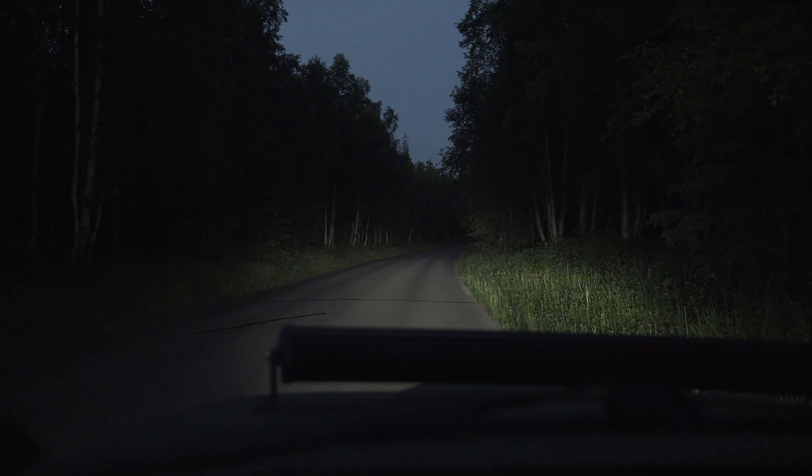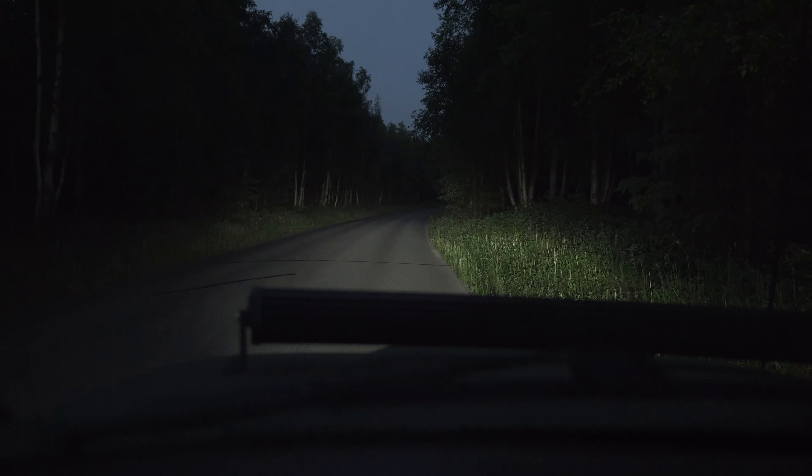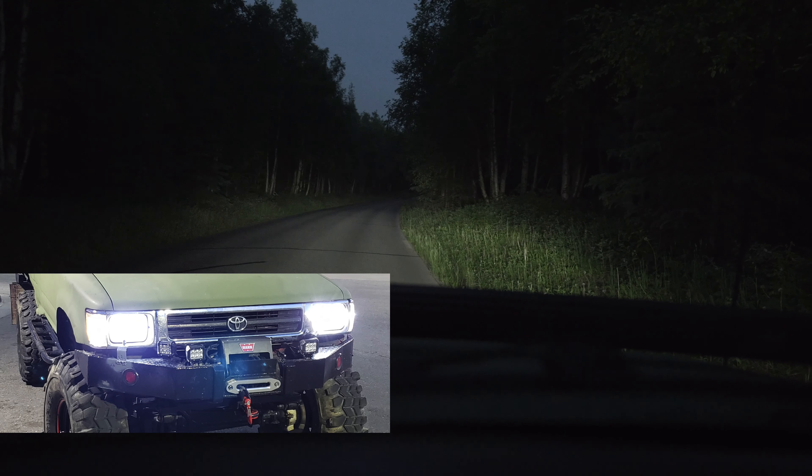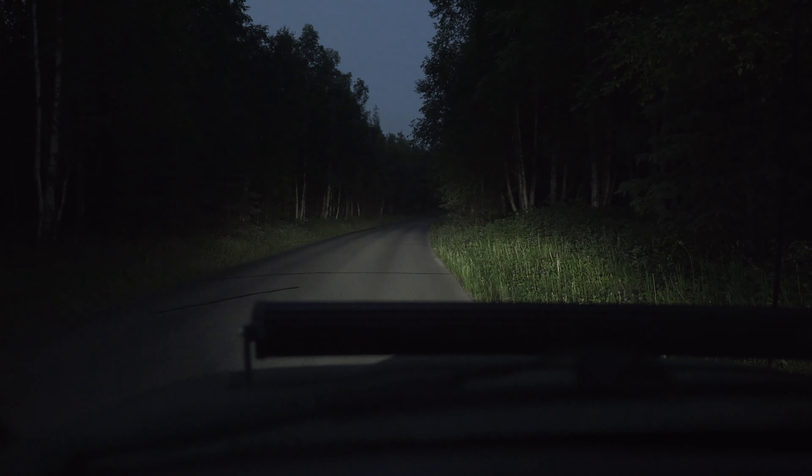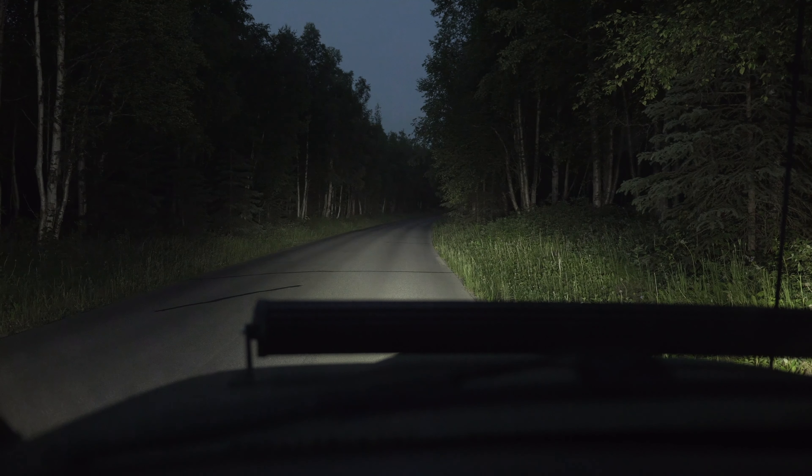Now let's add my other LEDs on. We're going to go ahead and activate the 4 paw lights. We're on low high beam right now. These are the 4 paw lights.